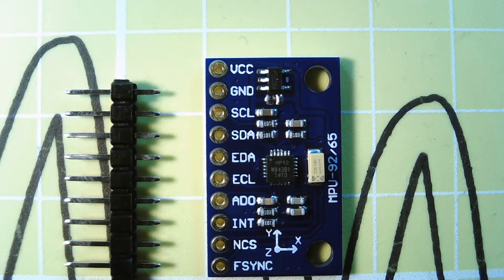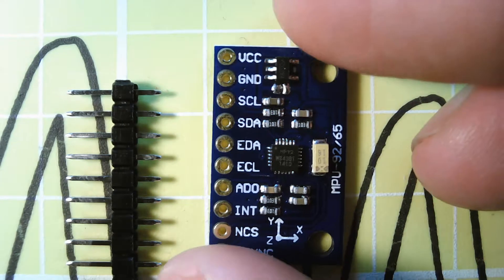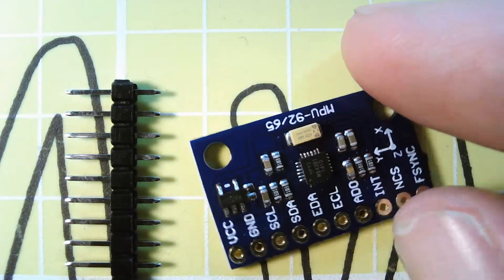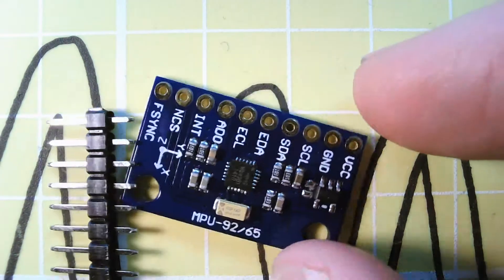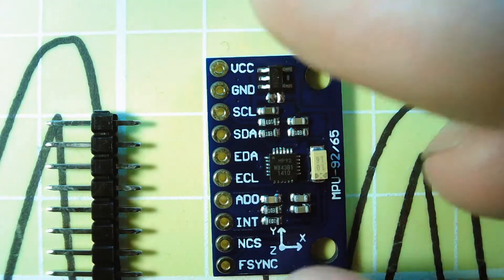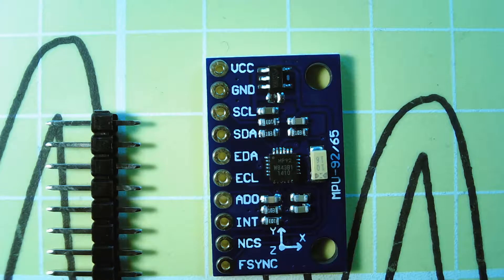There are some very handy libraries that you can get to use this with the Arduino, and they'll even convert into units ready for feeding into aircraft flight control type systems. It's a useful little board if it works. The build quality looks okay — I've had a look under a microscope and all the connections look good, so I guess we'll give it a go.